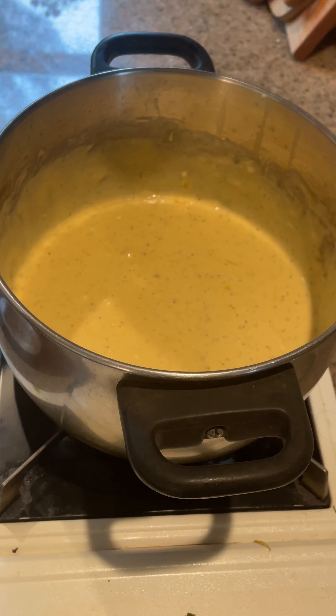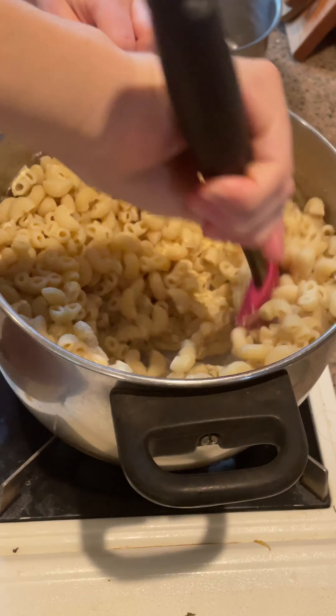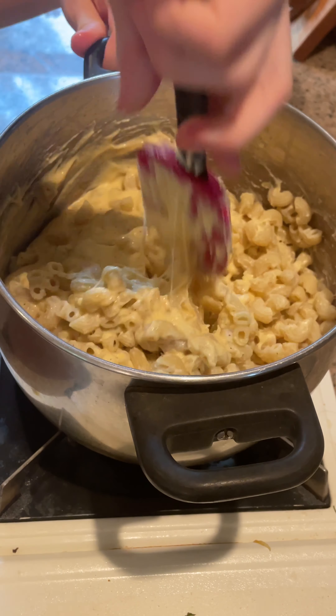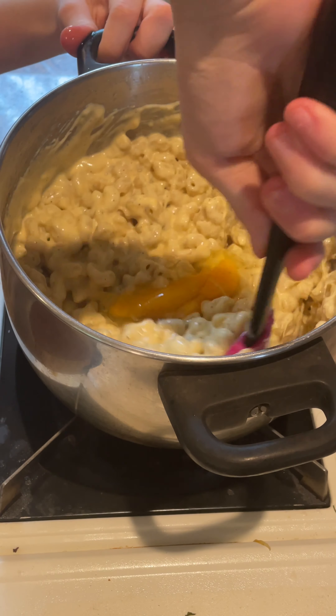Once smooth, add your cooked pasta and fold until evenly coated. Then add 1 egg and consistently stir. Then set aside.